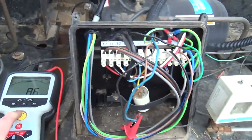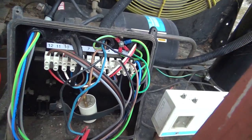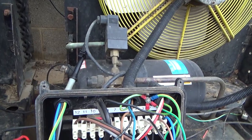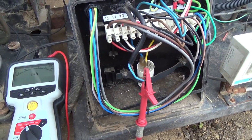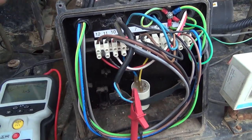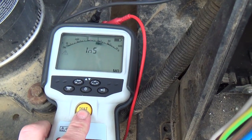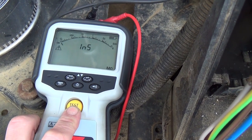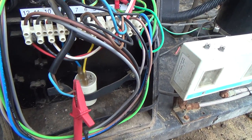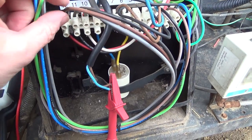82 giga-ohms. It's starting not to look very good for our little unit. The only other thing it could be is the fan speed control. We've got the fan motor wire back in. That's the fan speed control - I'm going to check that. It's really OK: 20 giga-ohms. That's the only thing we've got in there.